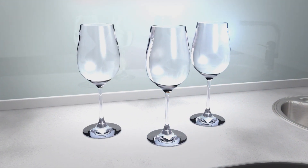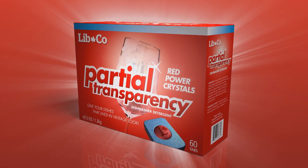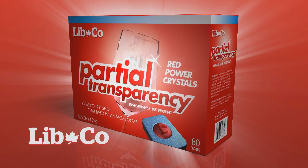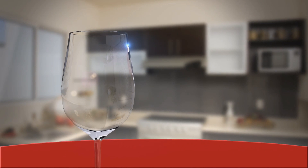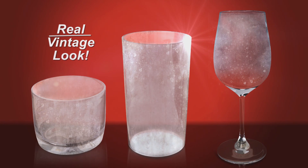No one likes crystal clear glassware. Aw, too bright! So try Partial Transparency from Libco. Ignore our old commercial that guaranteed complete transparency. And give your dishes the lived-in vintage look.